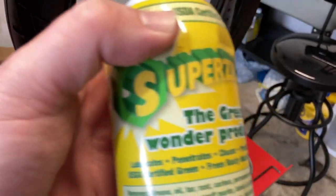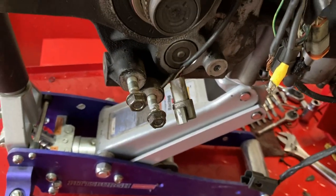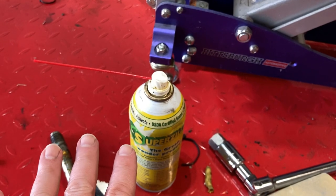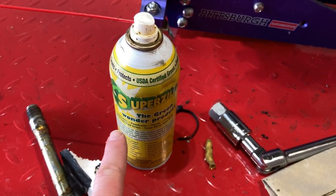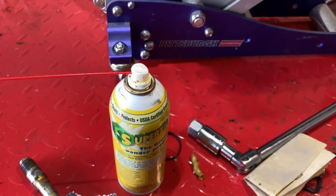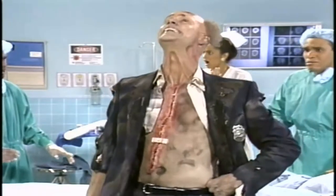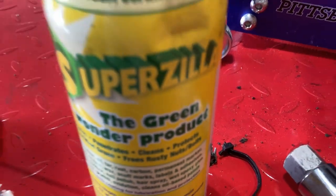Superzilla. I've been using PB Blaster, Croil, and other penetrants for a long time, and this, by far, is the best — period. You may disagree, but you can't until you try it. This is amazing. It also has a high flashpoint so you can heat up bolts and it won't flame up on you. Usually when it's green it means it sucks, but not in this case.